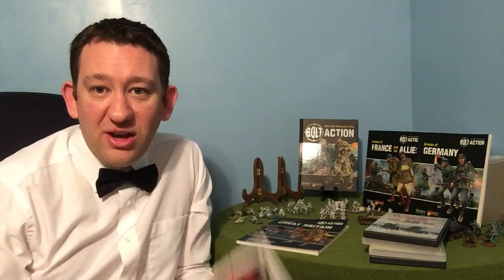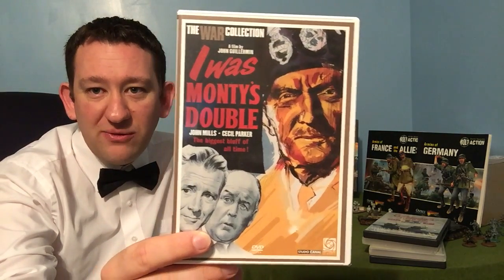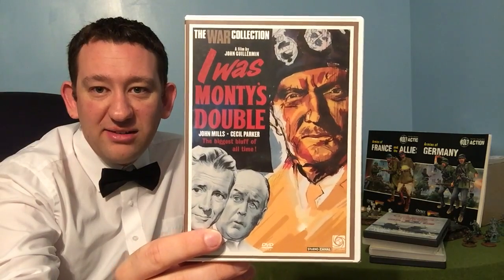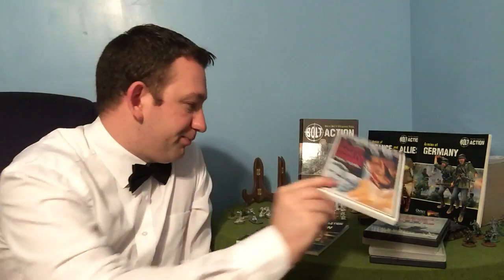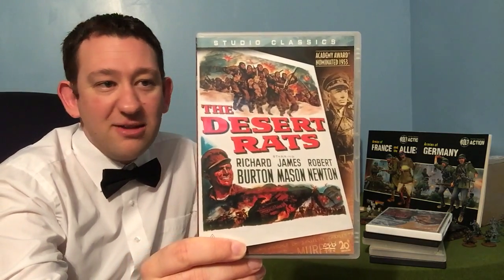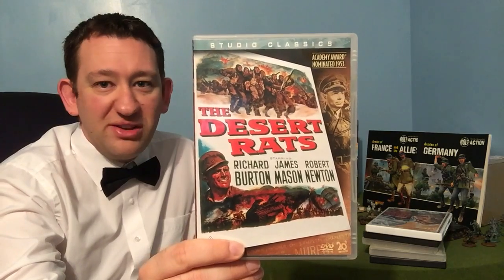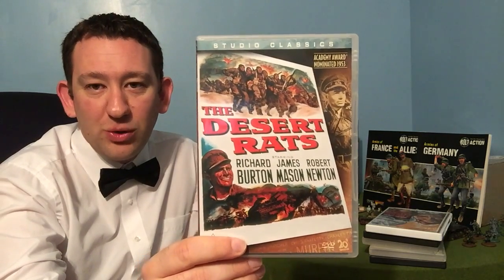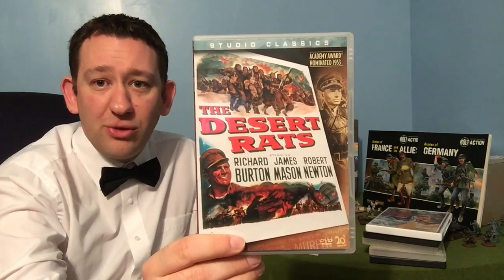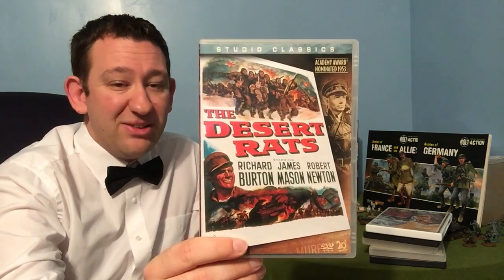Moving on into Africa — I Was Monty's Double, another classic, great film, particularly good watch. And sticking in the desert, you can't have a desert force without thinking about The Desert Rats — again, another classic. This really does give you some flavour of the fighting in North Africa, as well as some historical background. Maybe you might want to make a force based on this film.